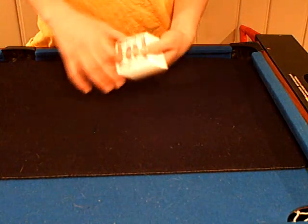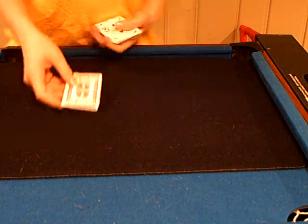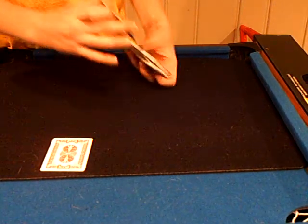Now what I'm going to do, I'm going to take the 10 of diamonds right here, put it in my hand and slide it over here. And now I'm going to give the deck a shuffle.